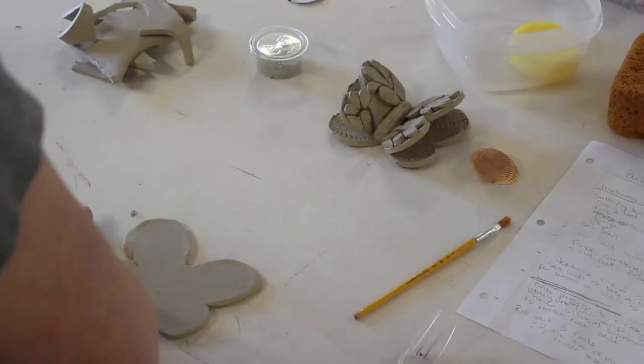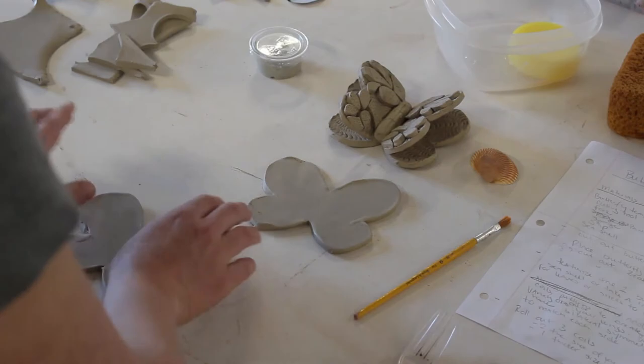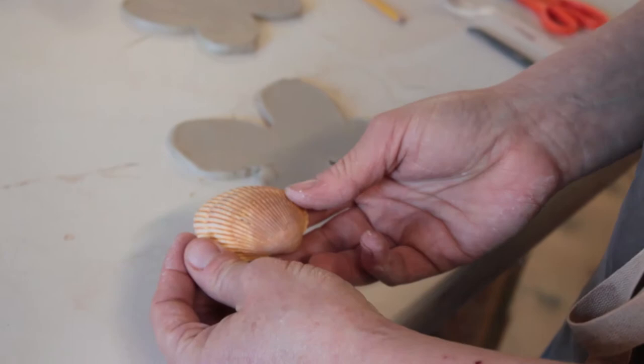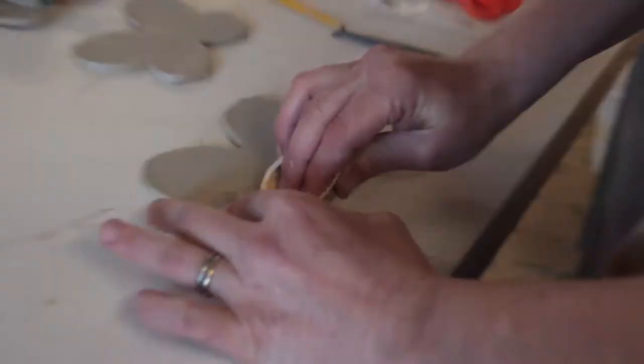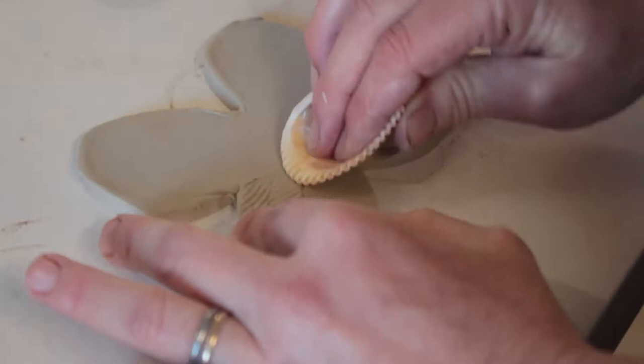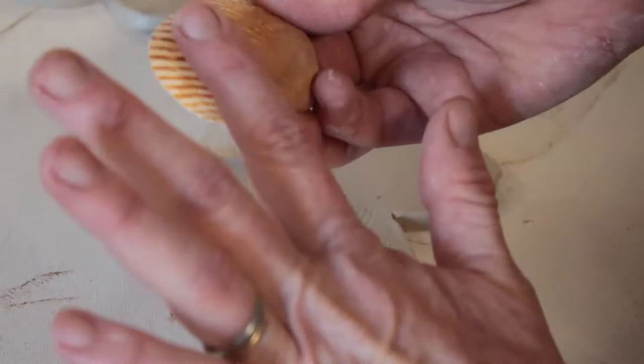For the first butterfly, go ahead and texturize it. I left a seashell in your box, but you can grab anything you want from outside — pine cones, sticks, or your implements. I'm using the side of the shell and pressing in to make an imprint, or I can use the edge of it to create some interesting texture. When we glaze these, the way the glaze pools and fills in those cracks will really create some interest and deeper color.